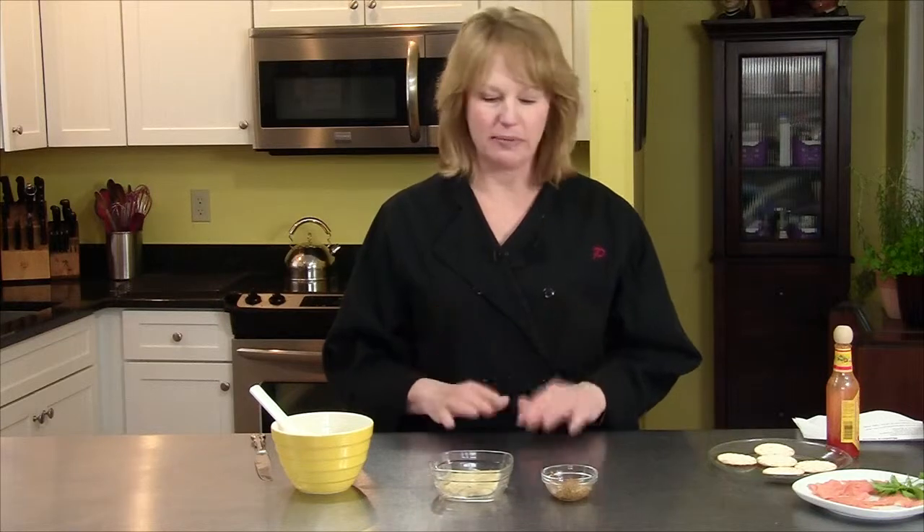I am making for you today a mustard sauce. It does sound a little strange, but it's super yummy and best of all, it's super quick and easy to make.